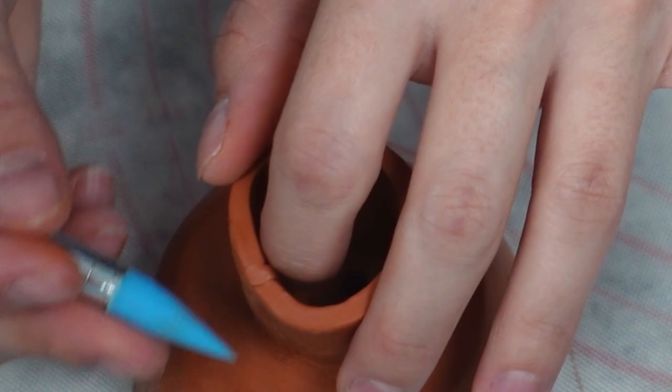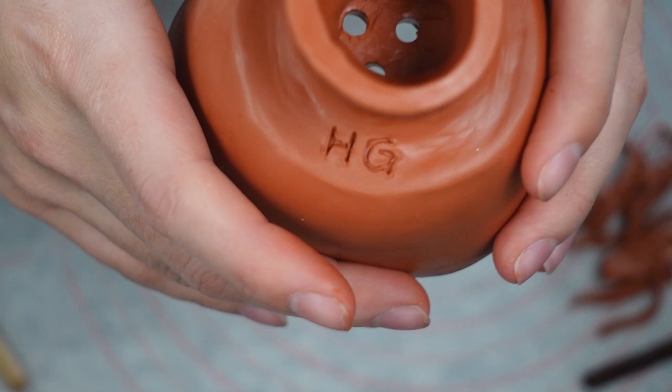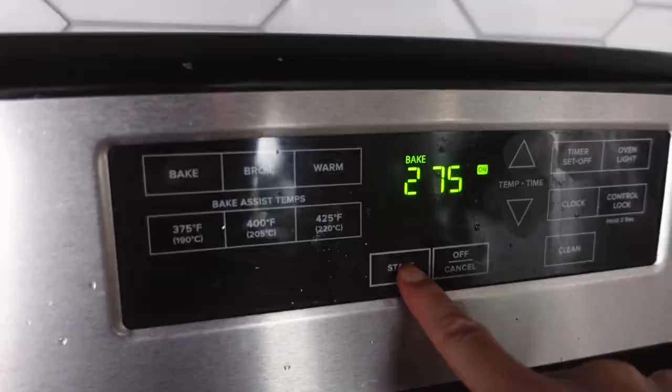Add your initials — this was hard upside down. Now is the time to fix anything you don't like about the base shape, because we're going to bake it. Bake at 275 degrees Fahrenheit for 15 minutes per quarter inch of thickness.